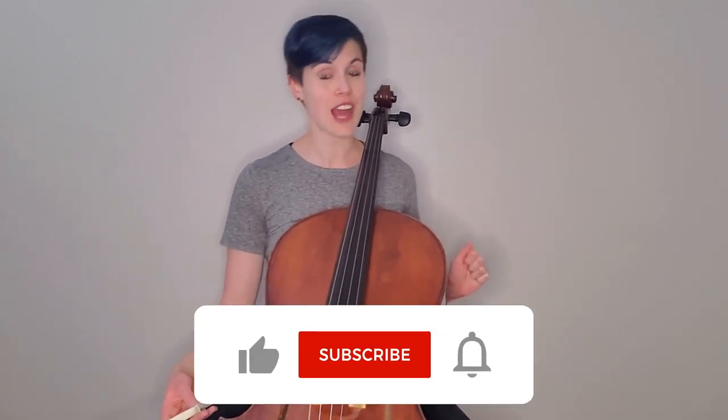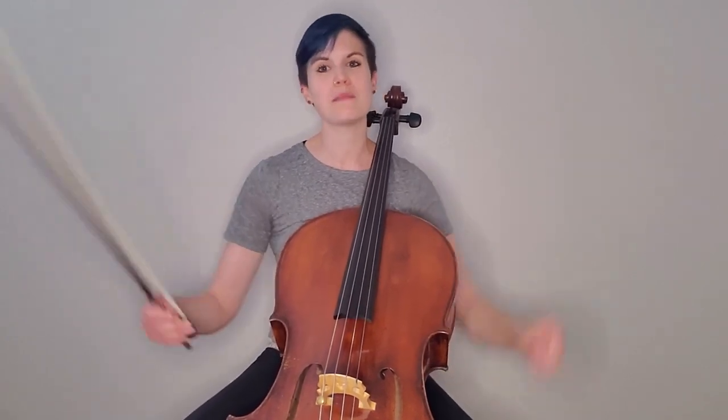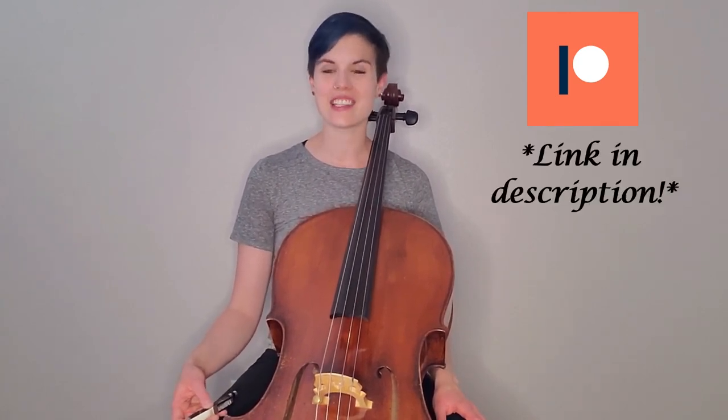Also during that rest, go ahead and click that subscribe button and the bell icon so you can turn on notifications for future episodes of Open String October. It's an incredible way to support this program and the free curriculum. If you'd like to go above and beyond, Chelly and I are on Patreon where we have a really awesome doll community with exclusive content, behind-the-scenes footage, and lots of great stuff. You can learn more about that in the description below.